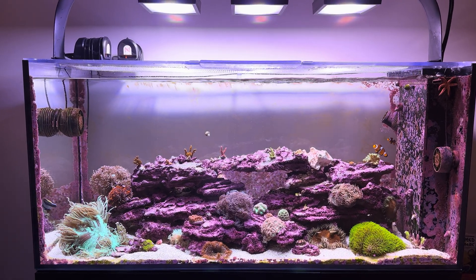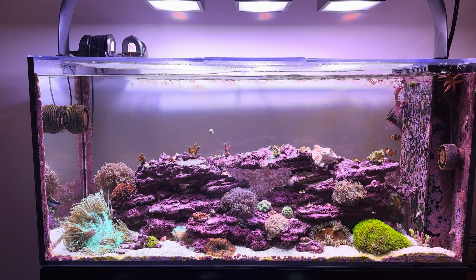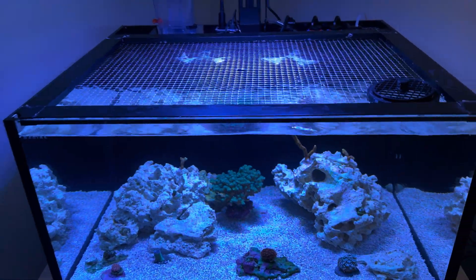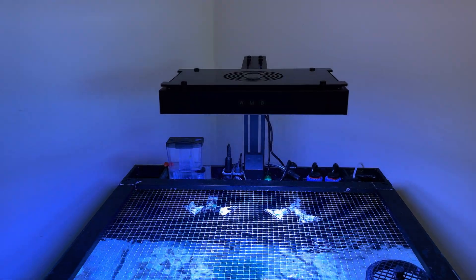I'm under strict orders from my wife not to show our house, so I'm going to cover the lens real quick and just walk straight into that room. Bear with me. All right — here is that Hyper Reef 100.